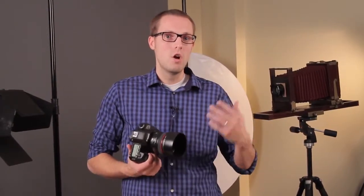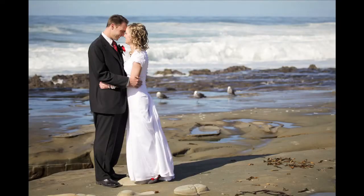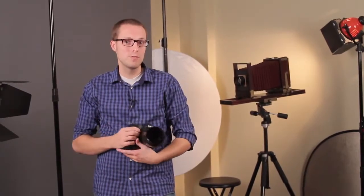Another thing you can do is if it's really bright, you can use an ND filter so that you're not overexposed too much. And that was beach wedding photography tips. I'm Matt McDaniel with Matthew Ryan Photography.